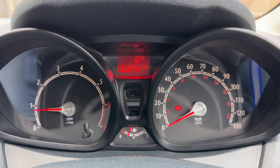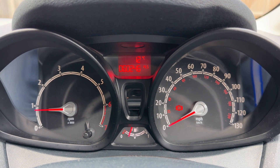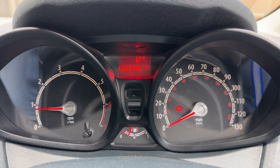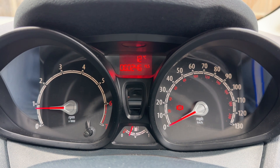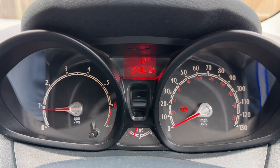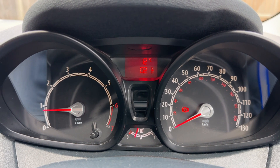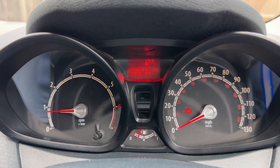Now that we're inside the car we're going to start with the dials. On the left hand side we have the rev counter, on the right hand side the speedometer, we have the fuel gauge in the middle at the bottom, and above that we have the main trip computer which includes the total miles of this car - 60,246. You can change the information displayed there for various bits of trip computer and driving data by pressing the button on the end of the indicator stalk, back around to the beginning again.